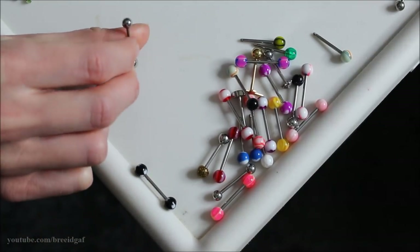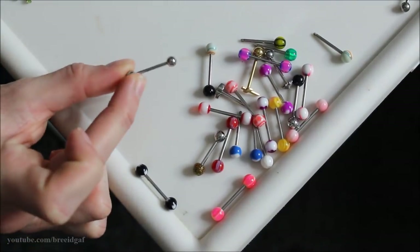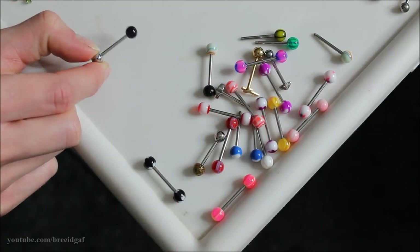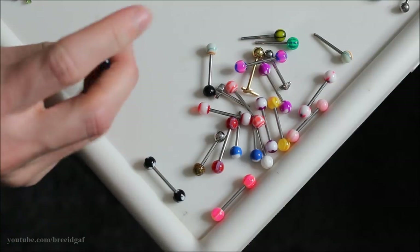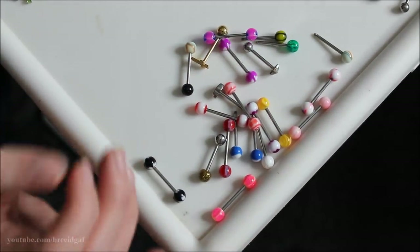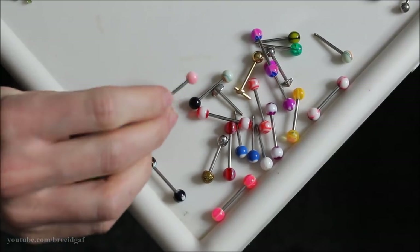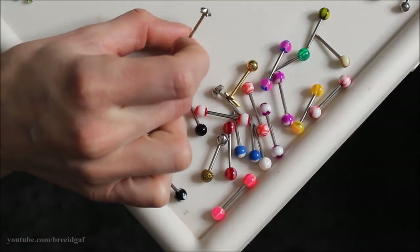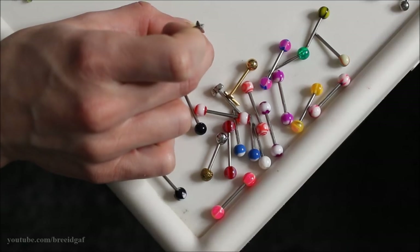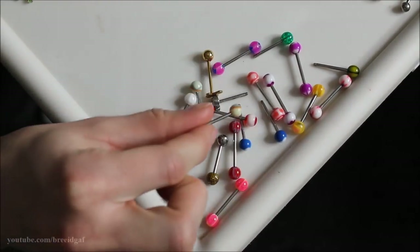Yet another plain silver barbell goes in the keep pile — you can tell I like silver. I'm also keeping a silver barbell with a black ball on one end and a silver ball on the other. I'm keeping this light pink one with a marble look on the top ball. This one has a cute star design on top — it cuts at my gums but I like it so it can stay. This huge pack was bought years ago off Amazon when I first got my tongue pierced.